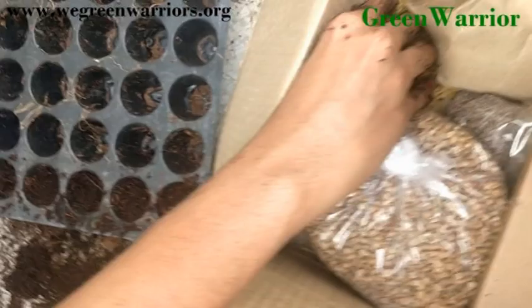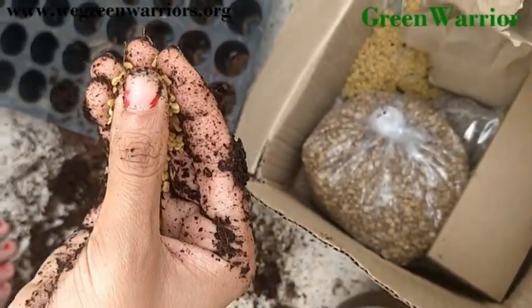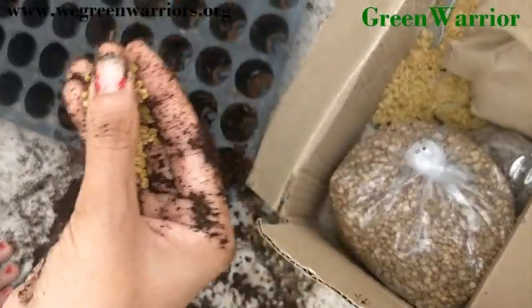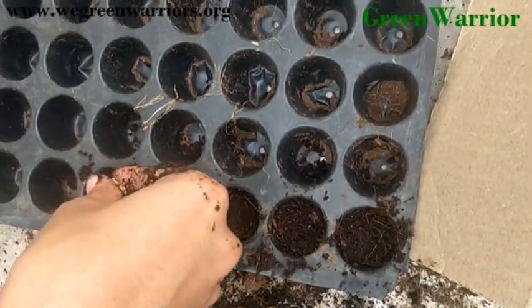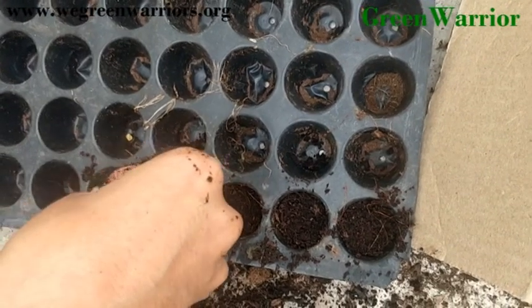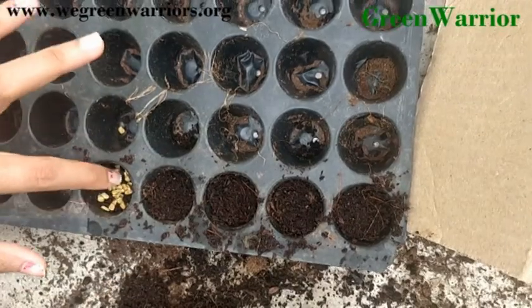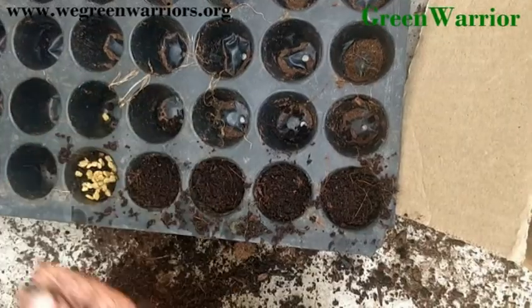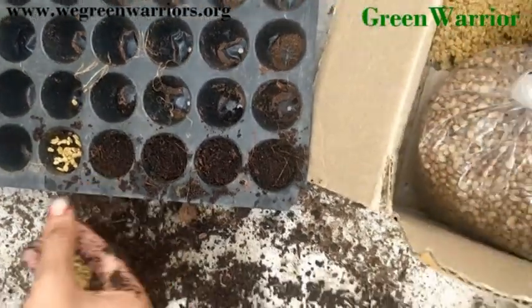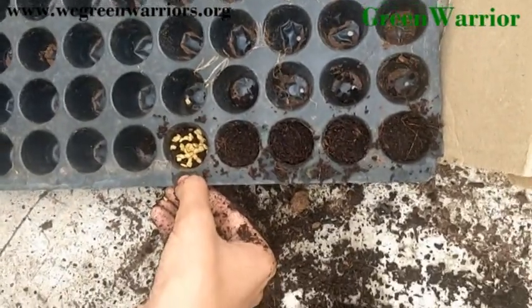Now we have to apply these fenugreek seeds on each hole. So now I'm using seeds — approximately I have used 15 seeds. You have to fill every hole in such a manner.